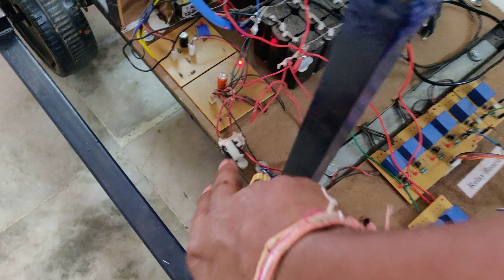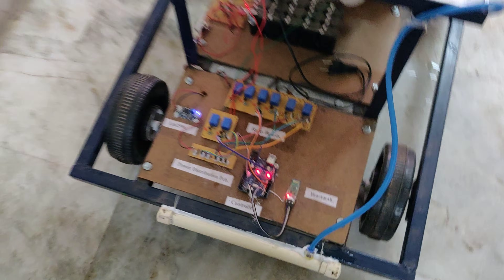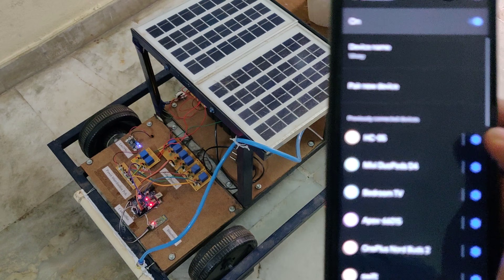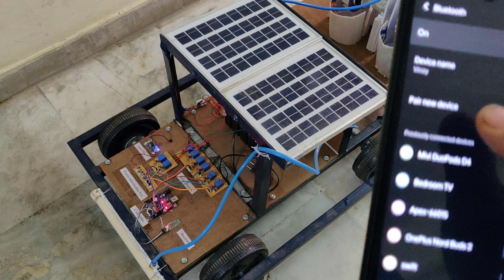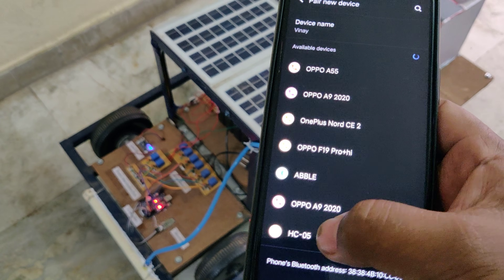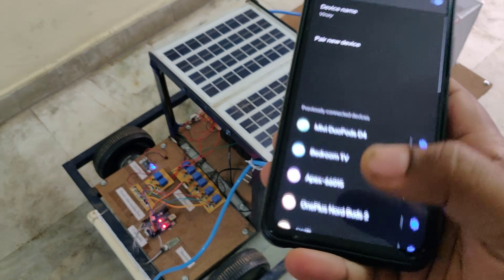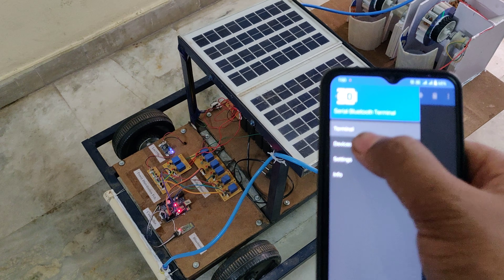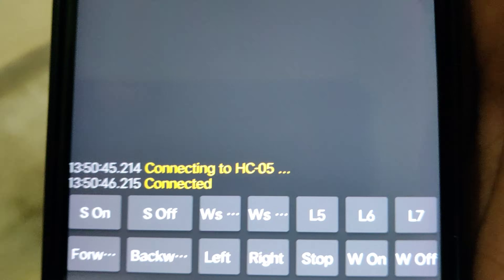Here is the main on/off switch. Now we can see the light blinking on the Bluetooth module continuously. When demonstrating for the first time on your mobile phone, first pair the device from settings — go to pair new device and it will show HC-05. Enter the password 1234 to pair successfully. Next time onwards we can go directly to the application. You can see the HC-05 in the device history and it will connect successfully.